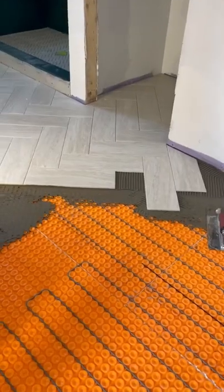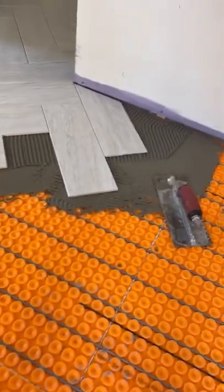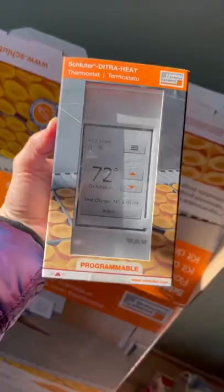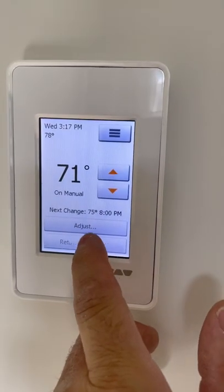Once you figure out your square footage, order the appropriate amount of heat membrane and cable. The cable and wire sensors easily snap into the heat membrane. Dieter offers a programmable thermostat along with a Wi-Fi version to control the temperature.